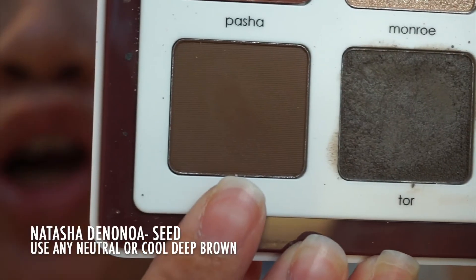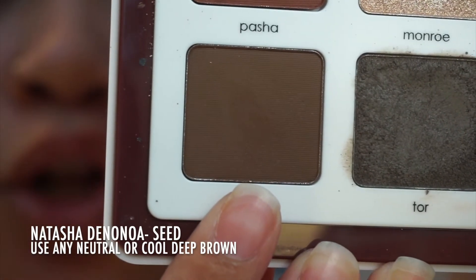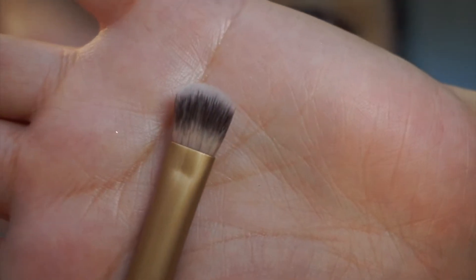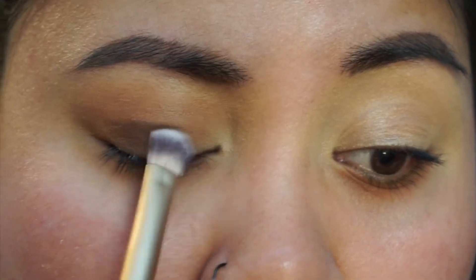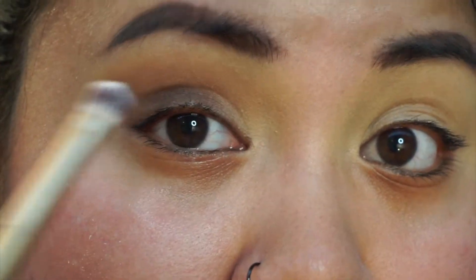Now I'm taking this dark brown shade called Seed all over the lid. I'm just taking a standard eyeshadow shading brush. I'm literally just going to start packing that all over the lid area up into the crease.